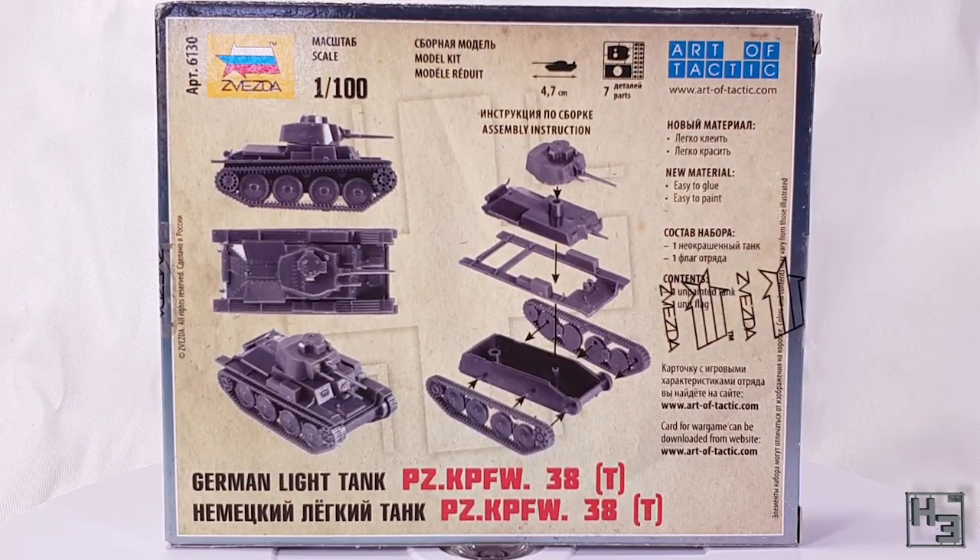The back of the box shows us some information about parts count and the size of the model, as well as three views of the built kit and an exploded diagram as instructions. The little slip of paper with instructions normally found in Zvezda's 15mm scale kits wasn't included, but that's okay.